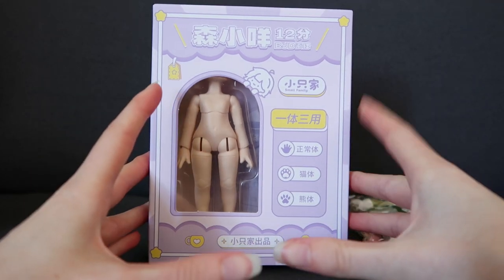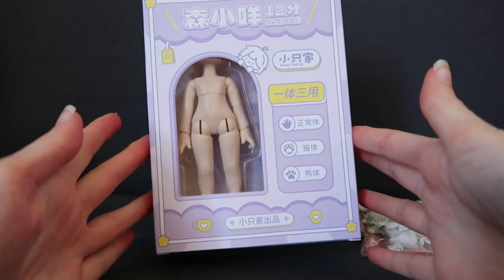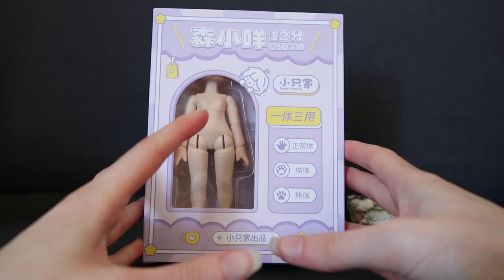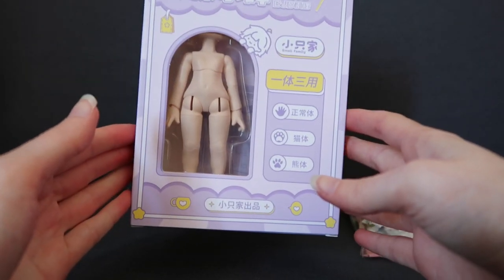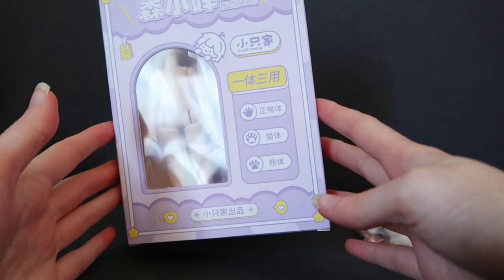I believe it is official — I believe it is a UF Doll, plastic BJD. Now, if this is a recast, do let me know, because I don't want to support recasts. But from what I've heard, I believe it's legit. But again, if I'm wrong, let me know.